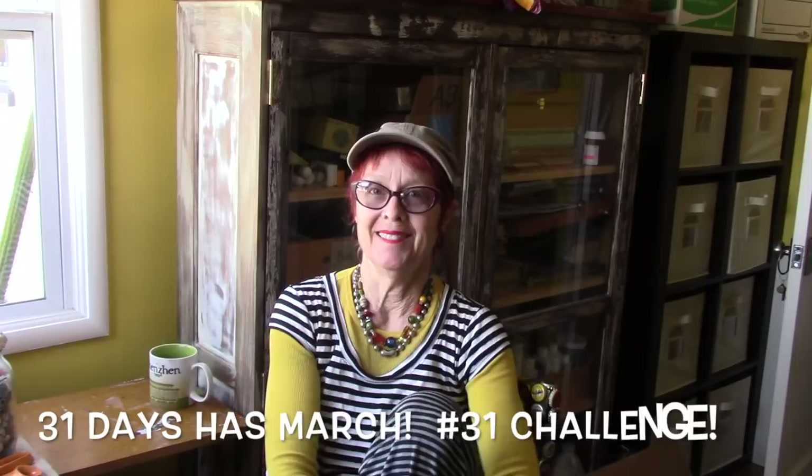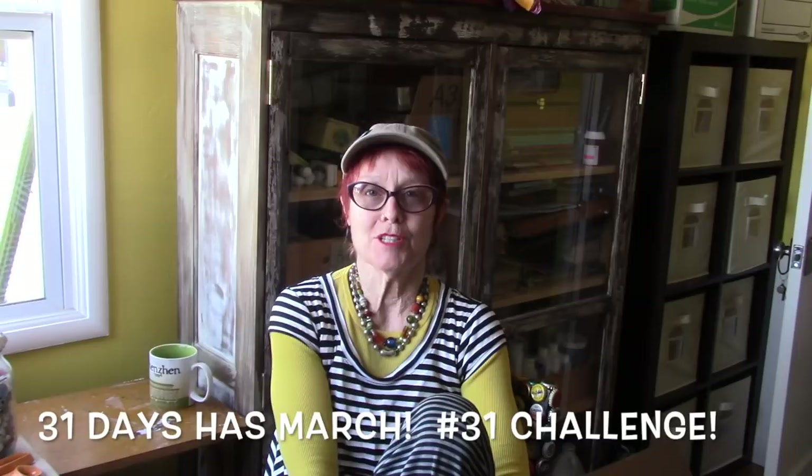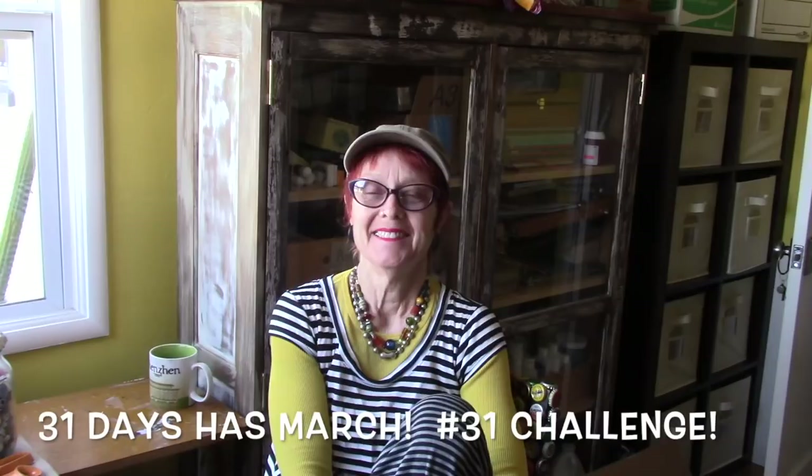Hi everyone, Lori Marie, mixed media artist in Vallejo, California. Day 31. And you thought we weren't going to make it — and we did. This is our final day for our one-month challenge, and of course we chose a month with 31 days. Next time we're doing February. Just kidding.